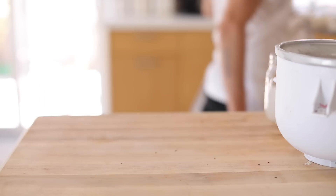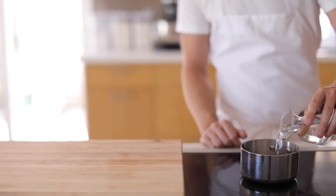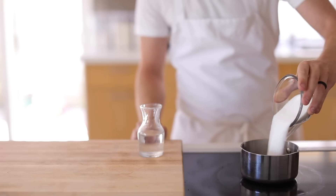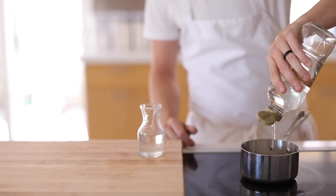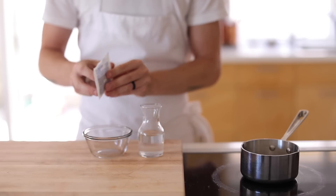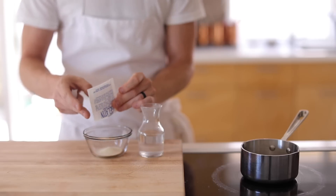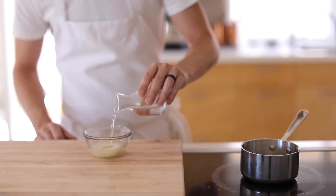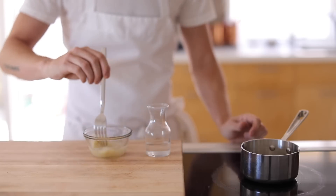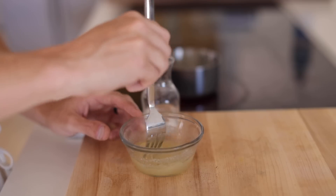Next up is the marshmallow dip. In a saucepan you're going to add in a splash of water, granulated white sugar, and corn syrup. Then bring this to a boil and wait for it to get to about 240 degrees Fahrenheit. While that's going on, add the gelatin to a small bowl along with cold water and make sure you stir it as soon as you add the water to avoid any lumps of dry gelatin powder. Let it sit for a few minutes after to ensure that it blooms.